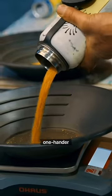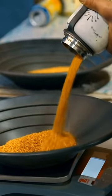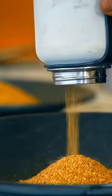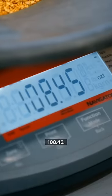It's a one-hander. It's not that heavy. That's 80. It's got to be 100. Got it! 108.45.